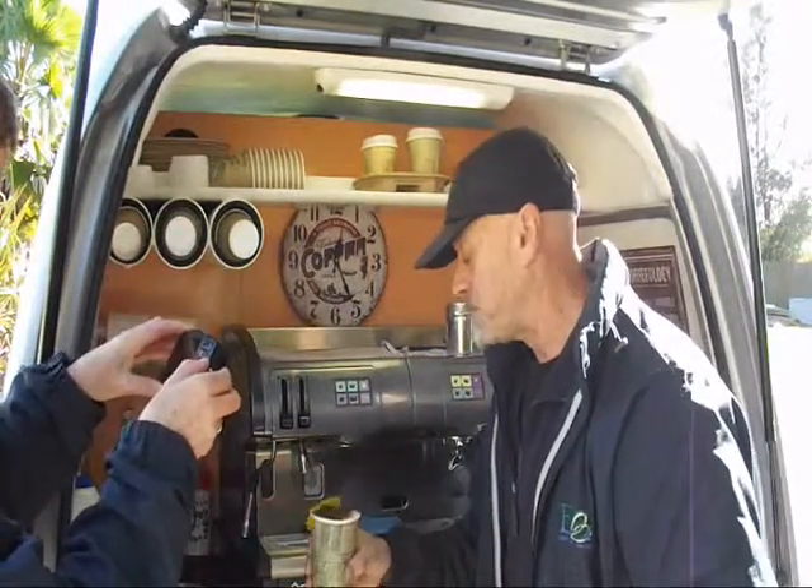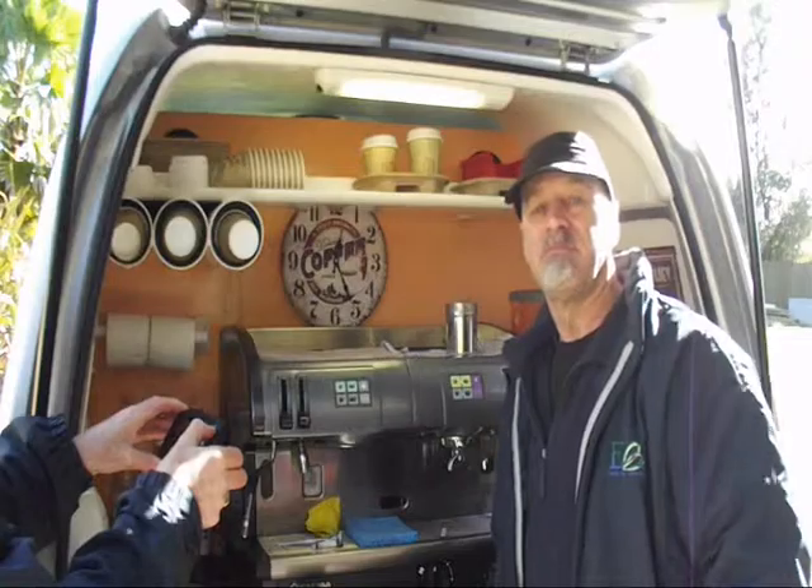Mmm mmm, yum yum. And that's how you make a mochaccino. Till next time folks, good to see you.